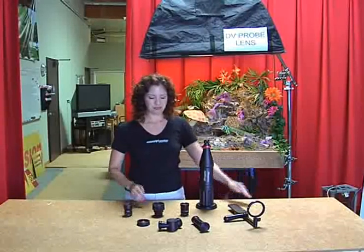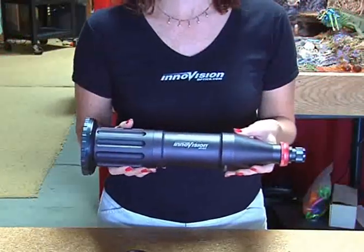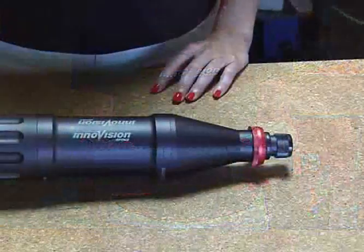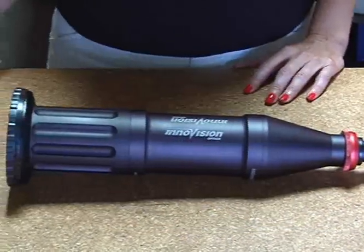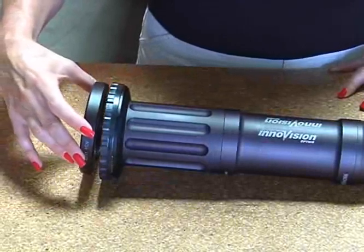Hi, I'm Melissa Barber. I'm here at Indivision Optics, and today we're going to talk about the DV Pro. The DV Pro system consists of several items. This is the tubular relay. The tubular relay has a variety of camera adapters that mount to the back for many different cameras.